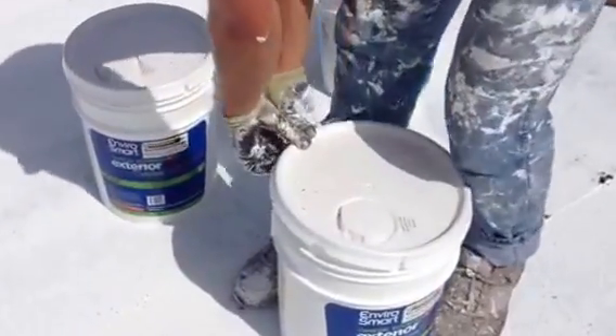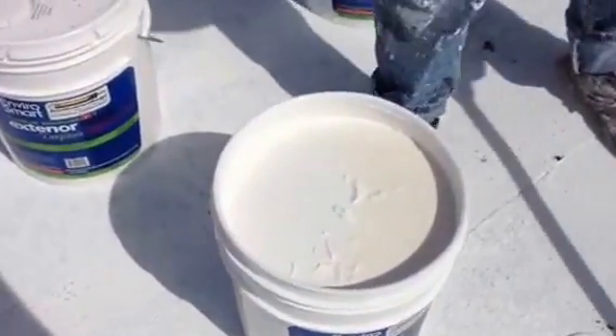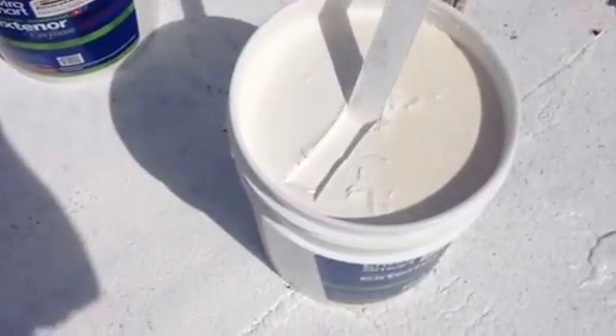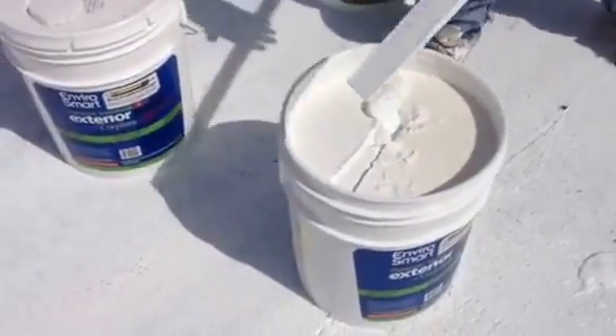Okay, so today we're going to show the mixing of Envirocoating Ceramic Instacote Roof before it's ready for a commercial sprayer. As you can see, when you pop the lid off the five-gallon pail, the product has a natural consistency of yogurt, so it needs to be mechanically stirred on site, and we're going to show you how to do that right now.